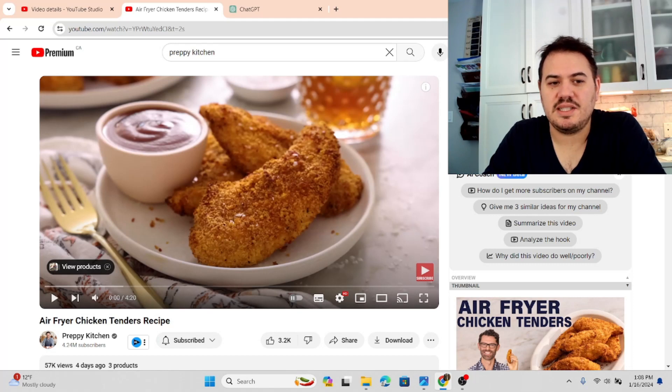Hi, I'm Executive Chef James McEnnis and today I'm going to do my very first reaction video. I'm on Preppy Kitchen's channel, Air Fryer Chicken Tender Recipe. This is more of a commentary as opposed to a true reaction because I watched this video last night and it spoke to me in a manner where I thought I have to share my opinion on this.